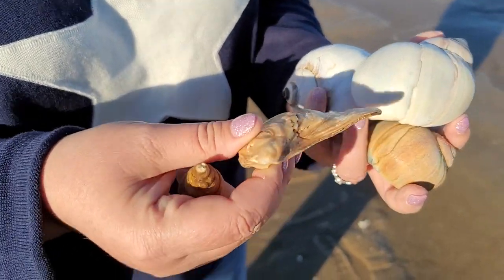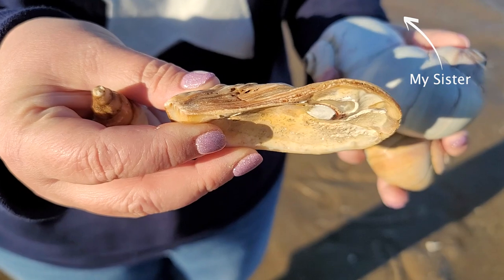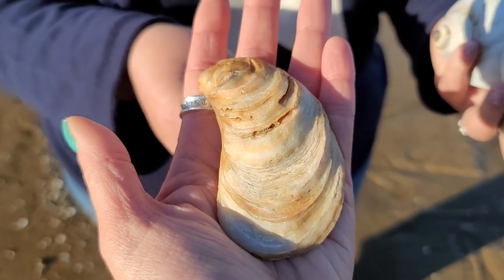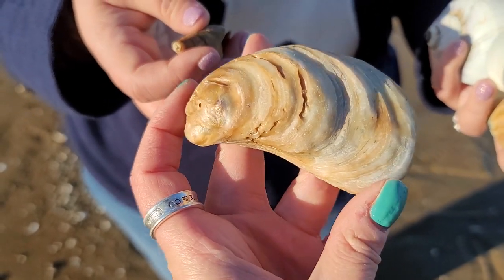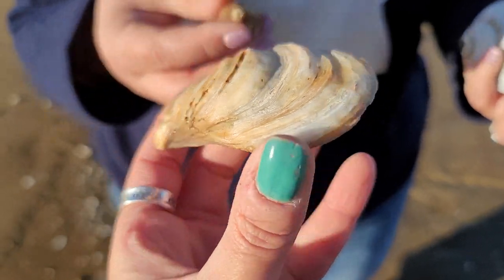What did you find here, Tracy? She found what she thought was a scallop shell, but it's actually an oyster shell — you can see how it grows in layers and layers. You know how when you count a tree ring you can tell how many years it's been alive? That's the same thing you can do with a shell. If you start at the base, you can estimate the age of a shell by how many growth rings it has.